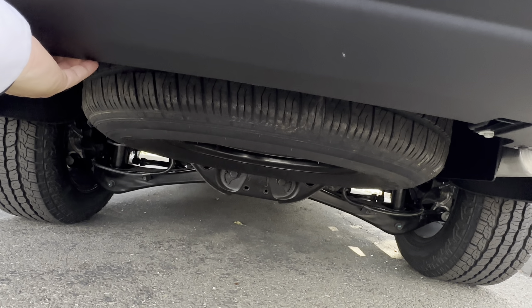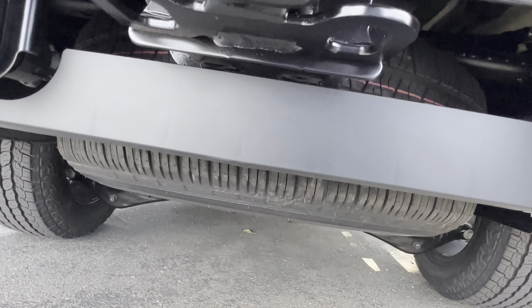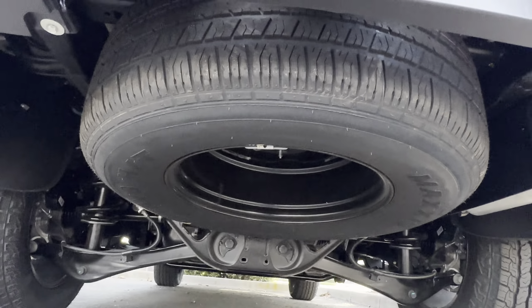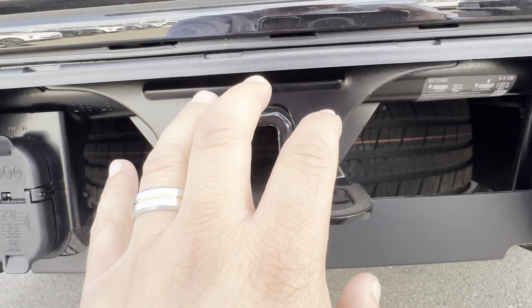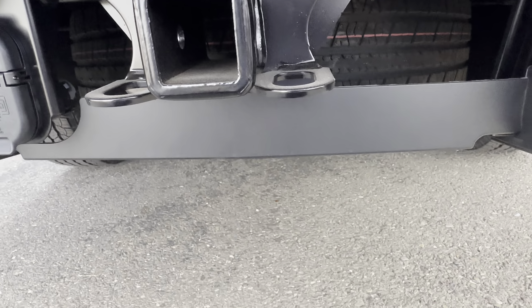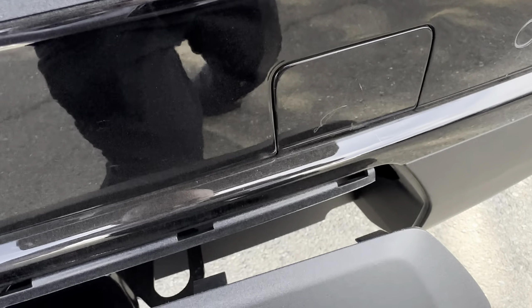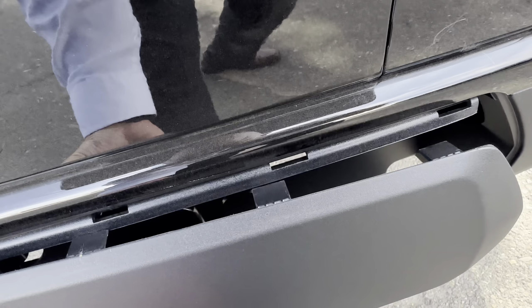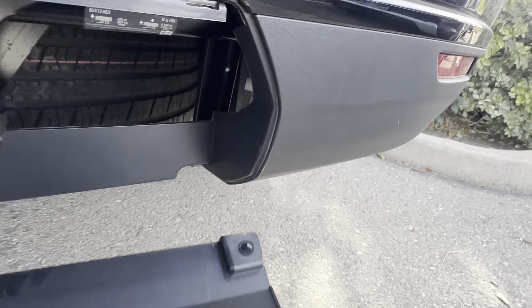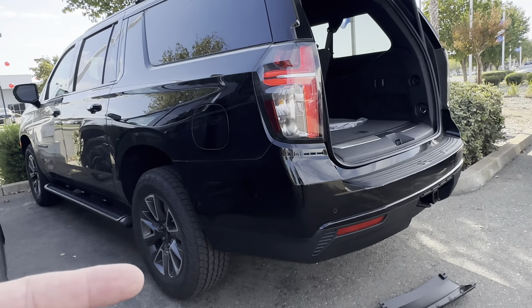Underneath here, if you just go ahead and twist that right there, that'll expose — check it out — a full-size spare right there. And then if you're going to use the electronic braking, you've got the controller right there. All you need to do is put a hitch — you just need to put a ball in there. Each one of those tabs lines up right here, and these clips go right inside. Once they hook up right inside there, you just twist that up.